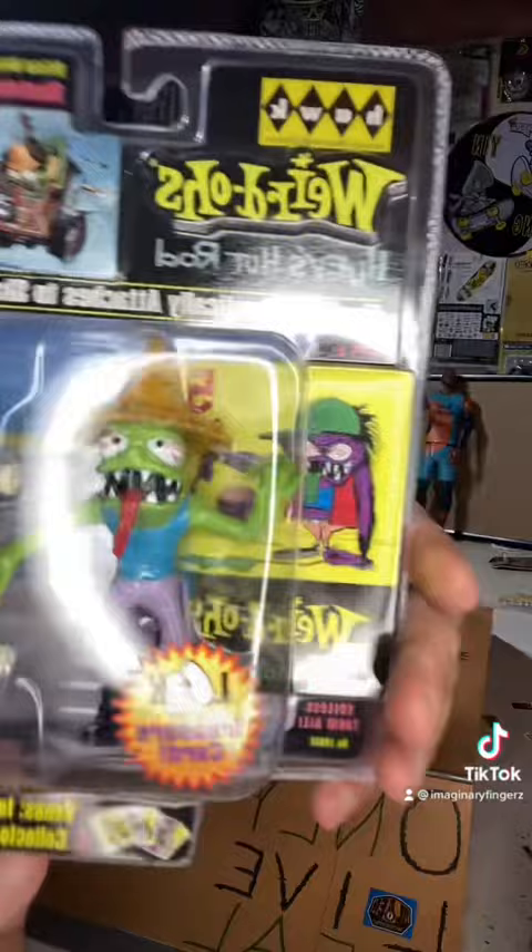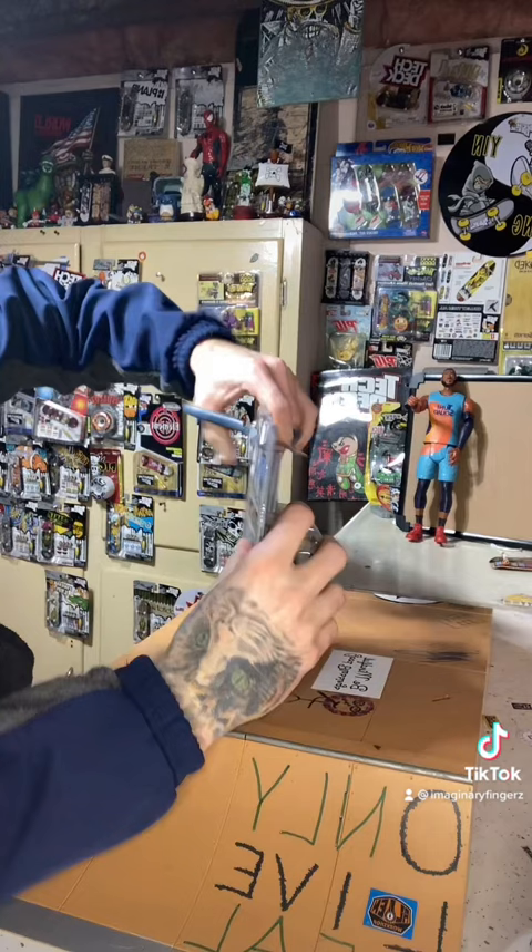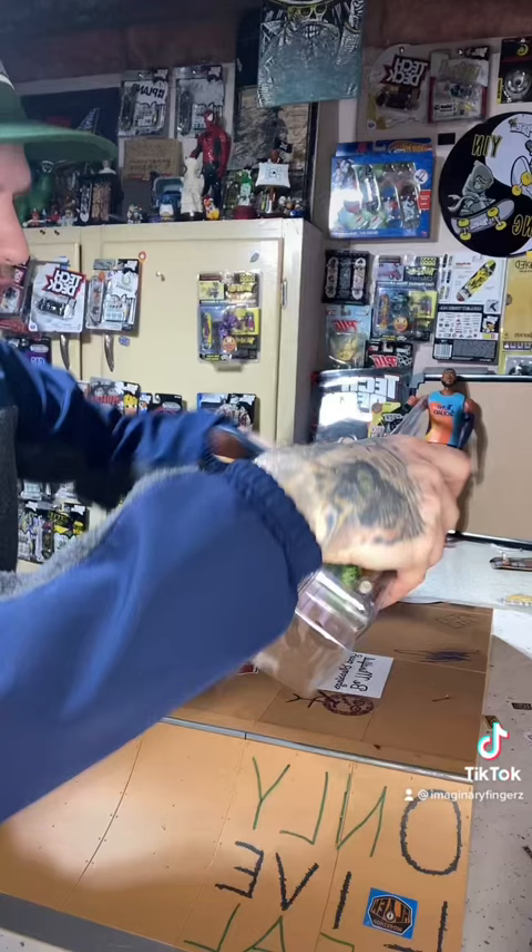Here we have it — a 2008 Weirdo's by Hawk modeling toy opening. These were like Tech Deck dudes but with weird stuff. I should not have cut it like that, I just butchered the top of that.